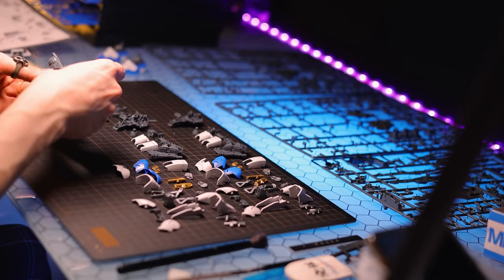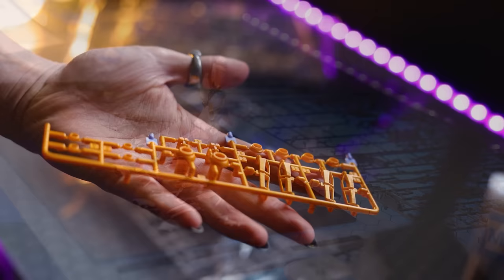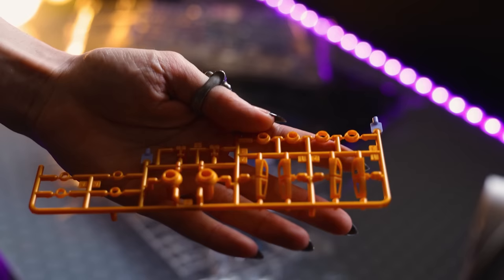That is, this is a Real Grade kit — a modern Real Grade kit — with metallic injection gold in the box. Personally, I cannot stomach this plastic. It looks so bad. Even in the product images, I thought it stood out so much, so I had to go ahead and paint it.